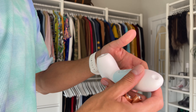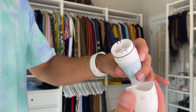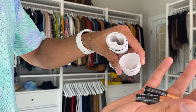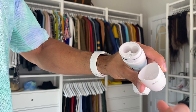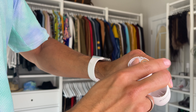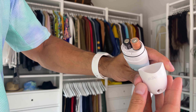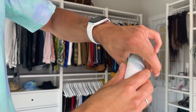Let me show you really quickly how it works. You take off this cover here and you can see the space for four AA batteries — just put the batteries in there. That's it, easy peasy.